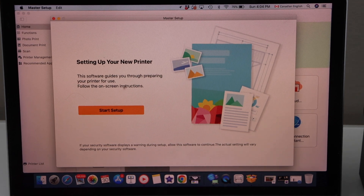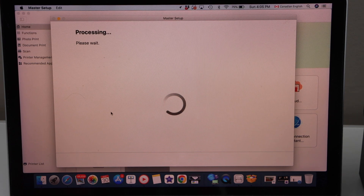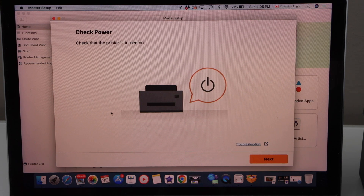Setting up your new printer — click start setup. It will download some latest information. If you don't have this app you can download it from the App Store. Click next — our printer is already on.